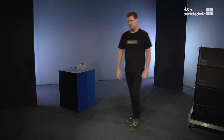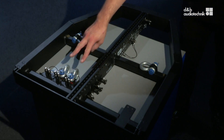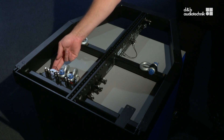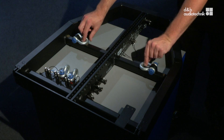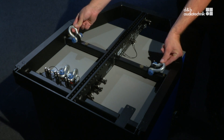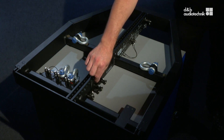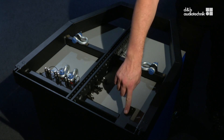Both V and Y-series flying frames come with two load adapters for hoist connection, one load adapter for use with a rotor clamp, two shackles to connect the safety chain, two additional front links for ground stacks and mixed hangs, and a mounting plate for inclinometers.